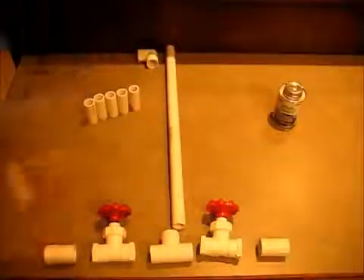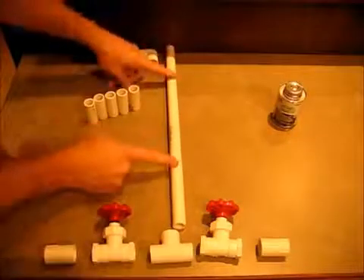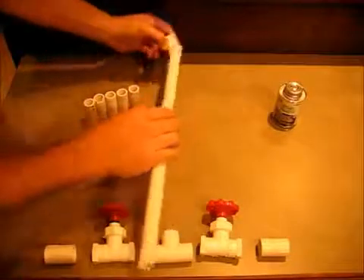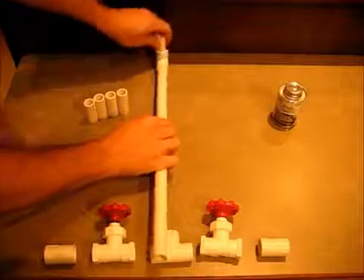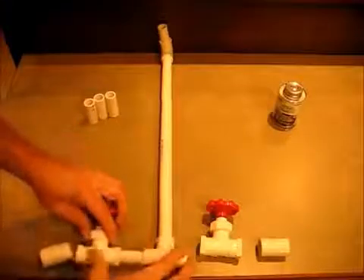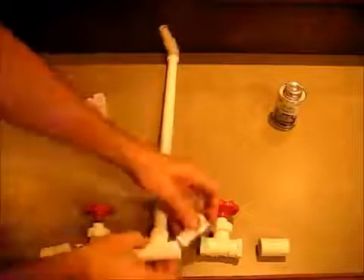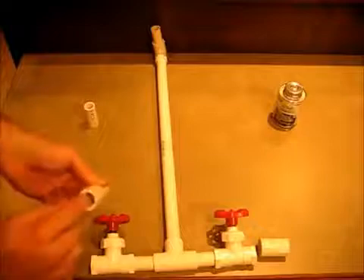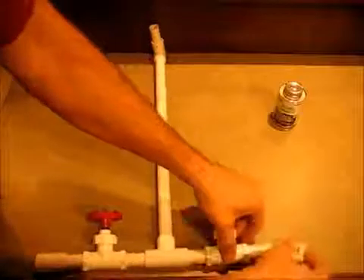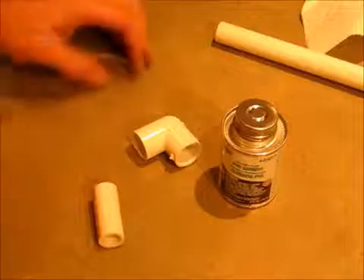Using pretty much any kind of saw, cut your PVC pipe into one 18-inch piece and five 2-inch pieces. Then it's going to go together like this: elbow on the end, two-inch piece there, T there, two-inch piece, then two more. Same thing on the other side, with the threaded pieces on either side. All the PVC joints are glued.